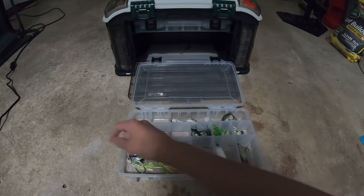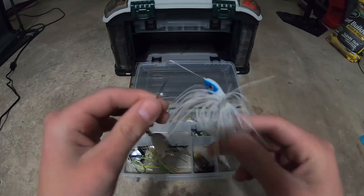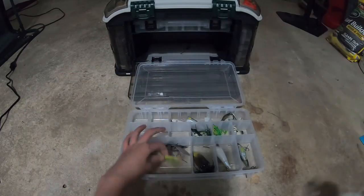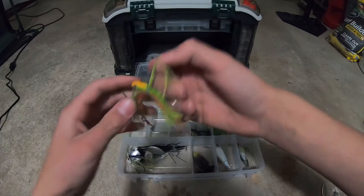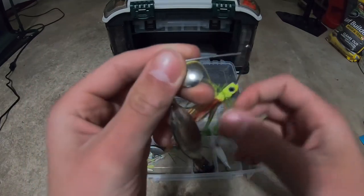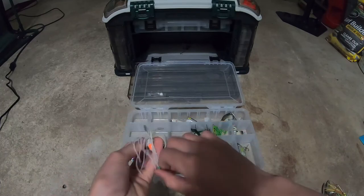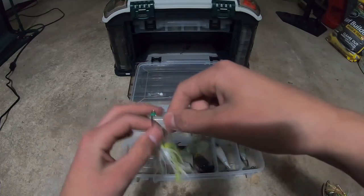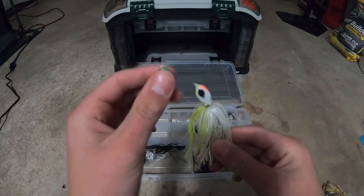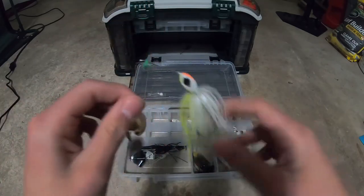Spinner baits now. This is a one-half or one-fourth ounce — actually I have no idea the company — it's just a dollar spinner bait from Walmart. I like it. Another dollar spinner bait from Walmart — when I go practice casting from my front yard I use it. My favorite spinner bait is a Googan Baits Zinner. I'll probably use this the most this year. I love the color — chartreuse, three-eighths ounce.